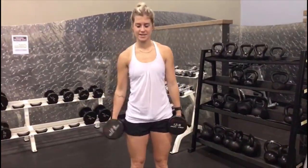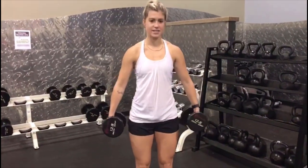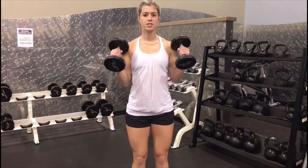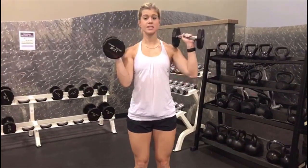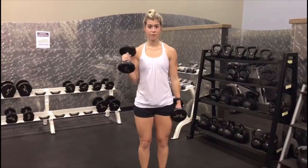Up next we have hammer curls. So instead of having your fingernails pointed to the sky, they're going to be pointed in towards that body, and you're lifting, coming all the way up, squeezing for a split second, also squeezing your hands. Squeezing this bar will engage it a little bit more, then you're coming all the way down. So that's what it looks like from here.